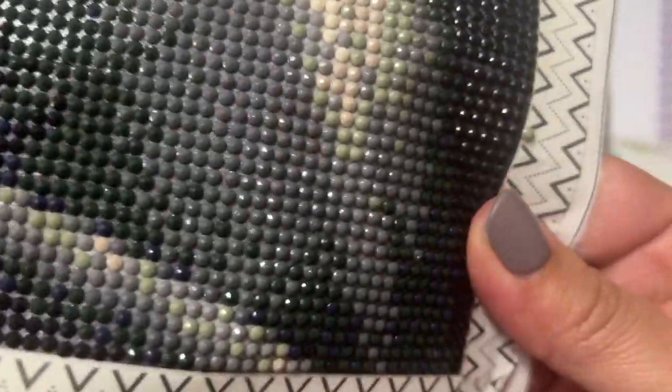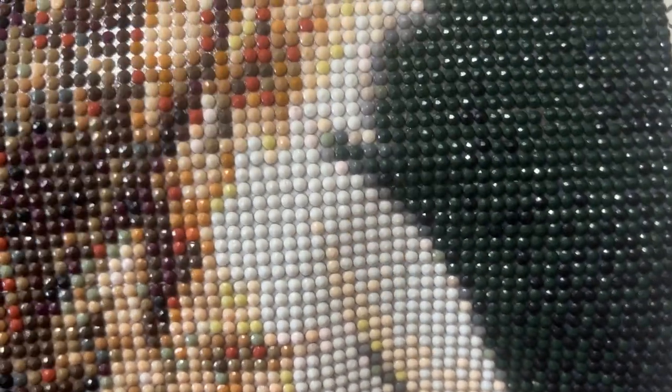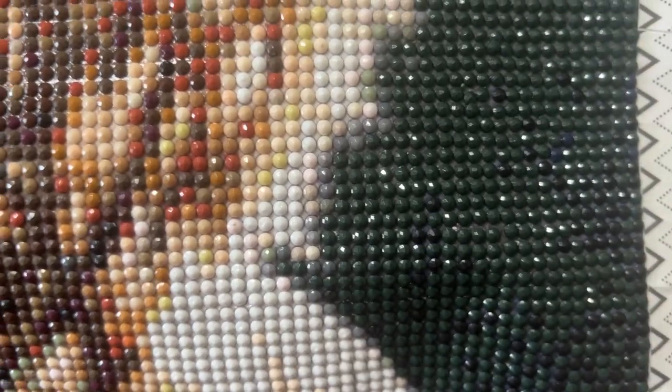Once I started the other two, I could tell the quality difference right away. But this one's not bad. I would buy another one. I probably wouldn't buy a super large one just because of the glue — the glue was sticky, but I'm pretty sure it wasn't poured glue.